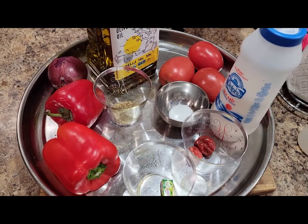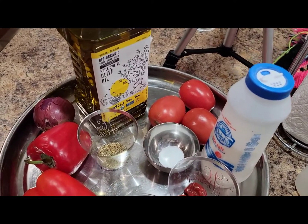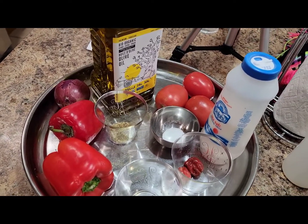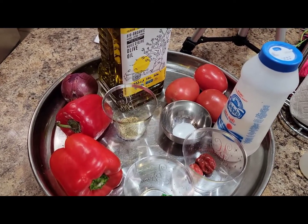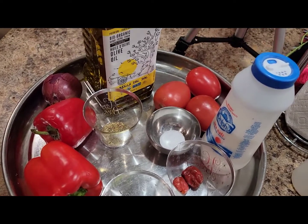But today, I just want to try it out without palm oil to see how it's gonna turn out. So feel free to substitute your oil with palm oil. But I'm gonna use olive oil. So the redness for this recipe is gonna come from my peppers and my tomatoes.